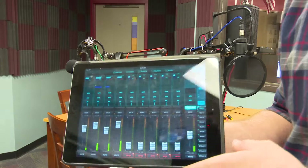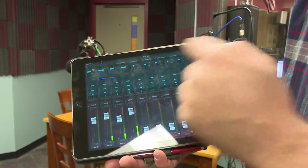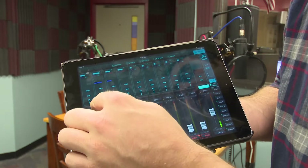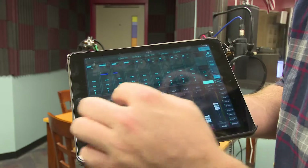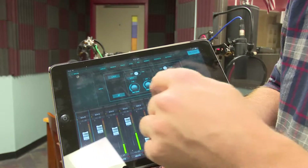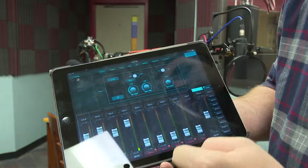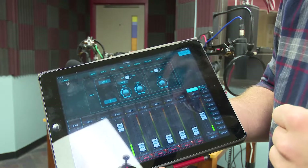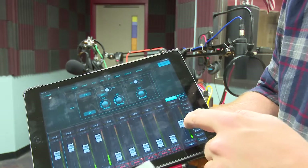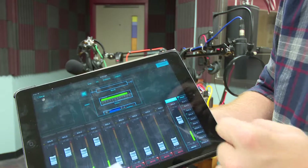If you can't get enough volume out of a certain person because everybody talks a little bit differently, you can go into the individual channel settings on each channel. You click just above the solo button on the channel, and then you can crank the gain on that channel — it's just a knob, you turn it to adjust gain up or down to make sure you get enough volume. There's also the master volume on the side, and you want to make sure it's never clipping, never hitting red.